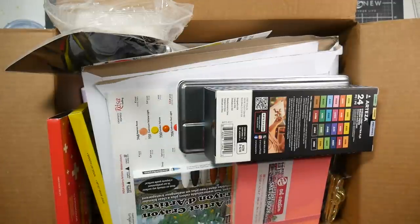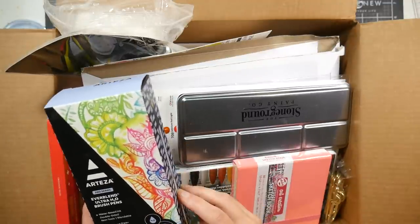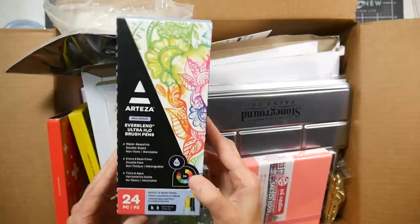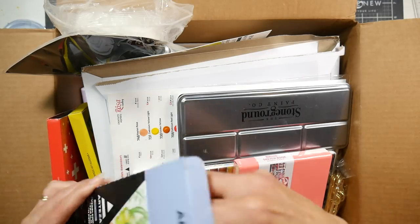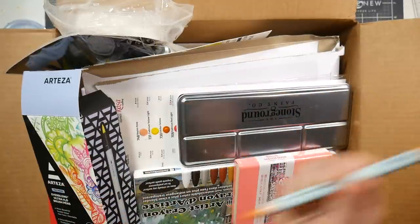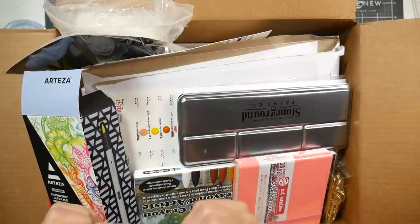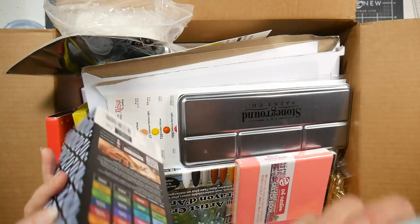I was at Rennie's - in Ellsworth or Belfast, probably Belfast - and they were carrying some Arteza products, which I thought was really weird. This set of 24 markers I hadn't seen online, and they were 6.99. The 12-color set was the exact same price. They're kind of like your Tombows - water-based markers. They feel good, nice matte handle. I picked them up to review, so let me know if this is something you're excited about.